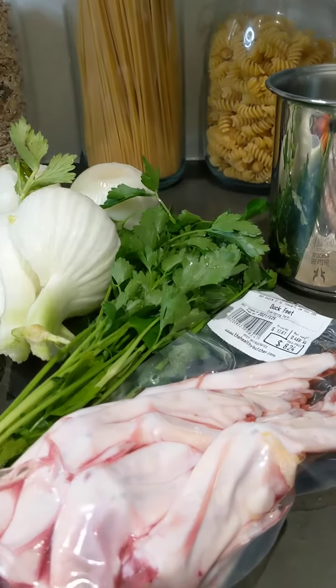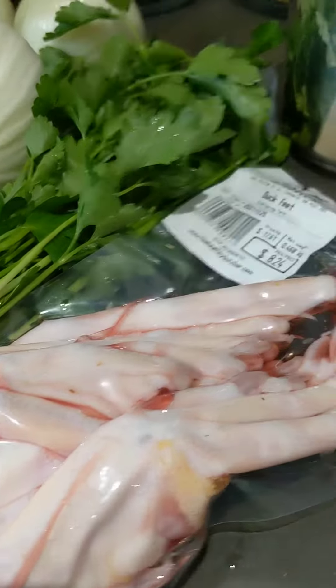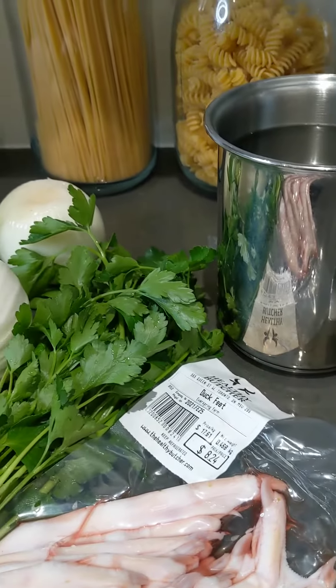Today I'm making stock from duck feet. They're super healthy for you, in case you get sick.